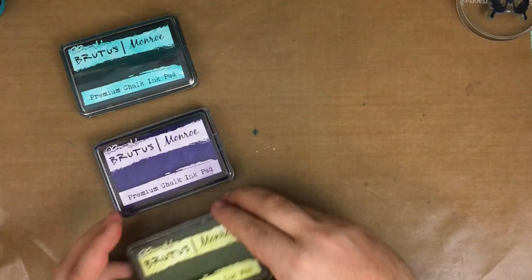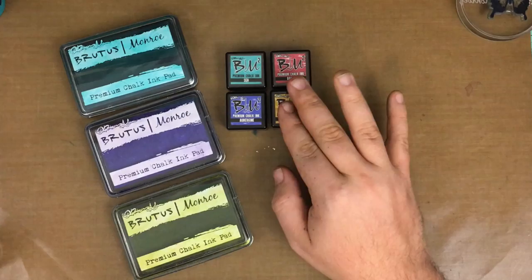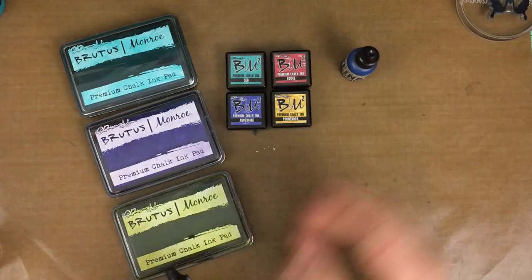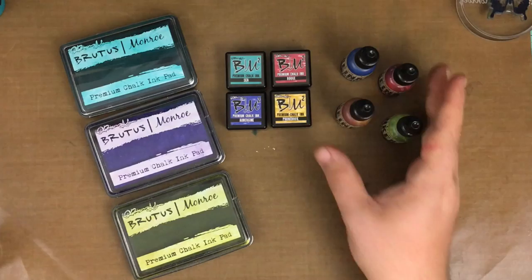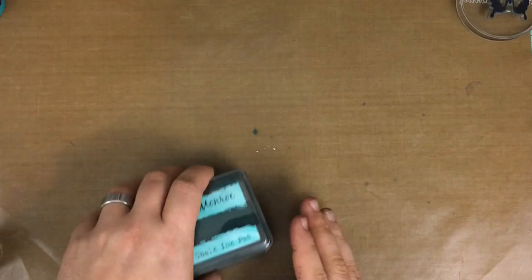Hello everyone, and welcome to the very first overview of the Brutus and Rowe ink collection. First and foremost, we are going to lay out our ink varieties here. We have the full-size pads on the left-hand side, the miniature pads in the center which are one inch square pads, and we also offer reinkers for all of the chalk inks. These are chalk inks and we're going to go over today some of the different properties of these chalk inks and all 16 colors currently in the Brutus and Rowe line.